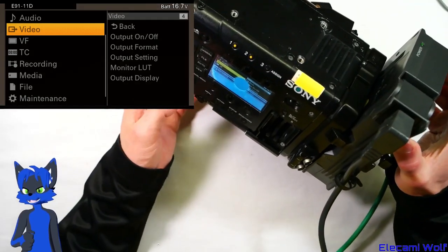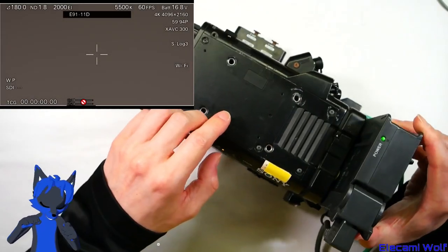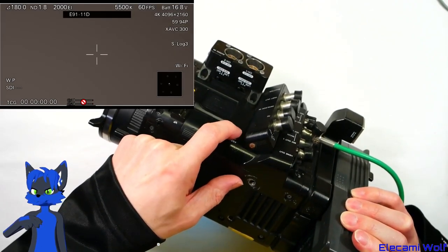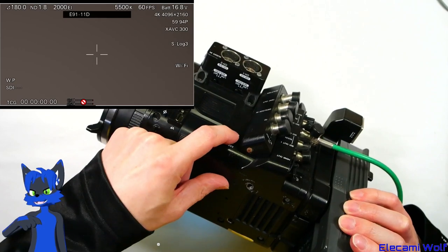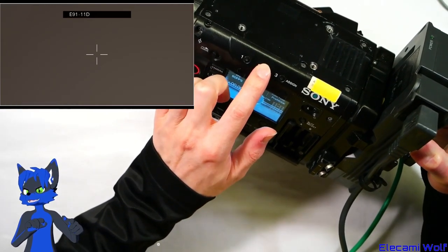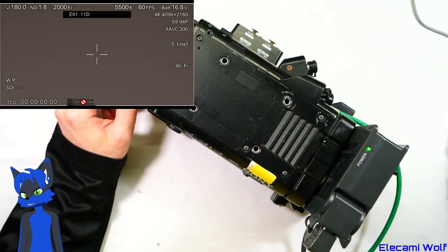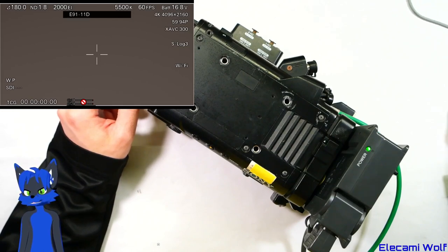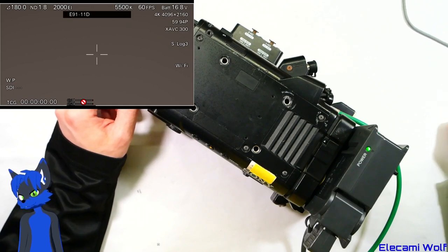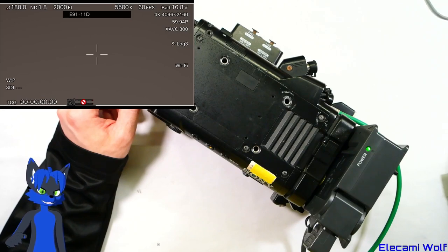I also assigned some buttons to change different types of waveform monitor. That controls whether the overlay is on there or not. It's got an error code you can see there — E9111D. I looked that up in the service manual and it was something to do with some CPU being unhappy, which is a bit disappointing. Well, I guess I wouldn't have it if it worked, because I don't normally get hold of stuff that's in good condition.